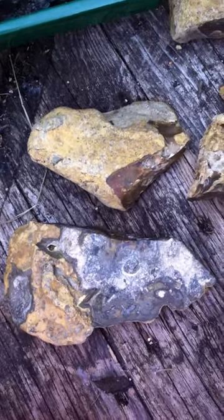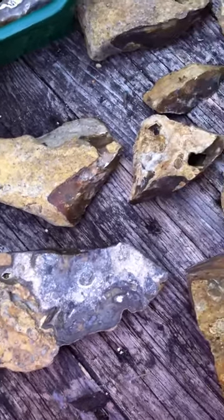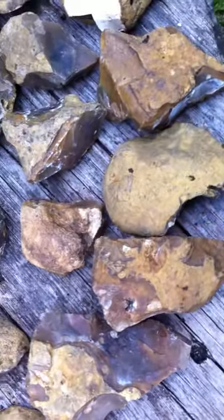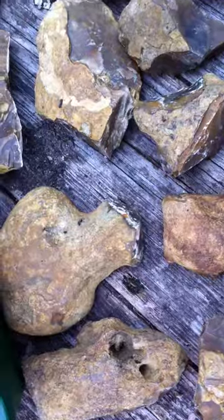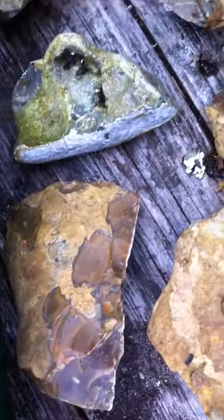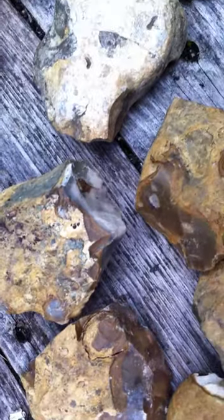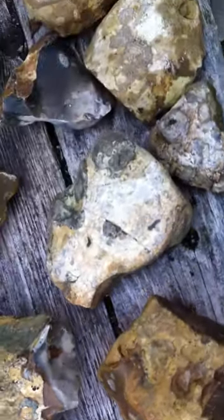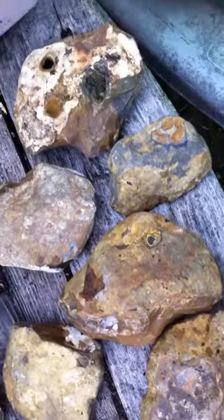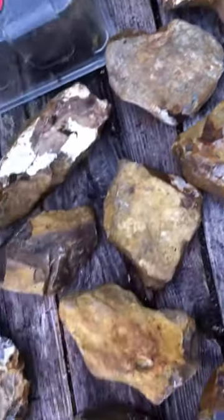Hello again. Today I'm going to show you about 40 tools that all have this strange yellow patina, which I feel is a really ancient patina. It seems to me that these are all rather early tools — Lower Paleolithic, I should think. I'll go through them one by one.